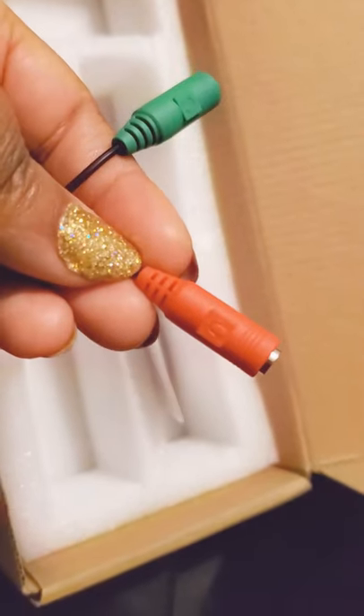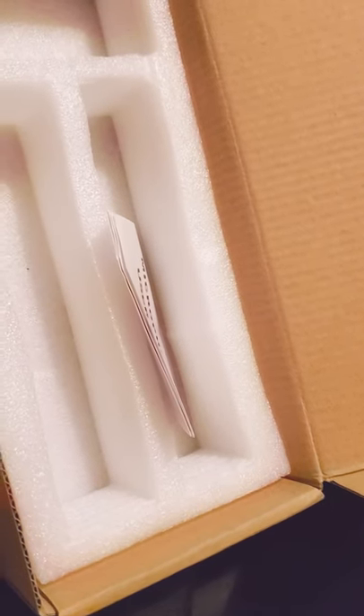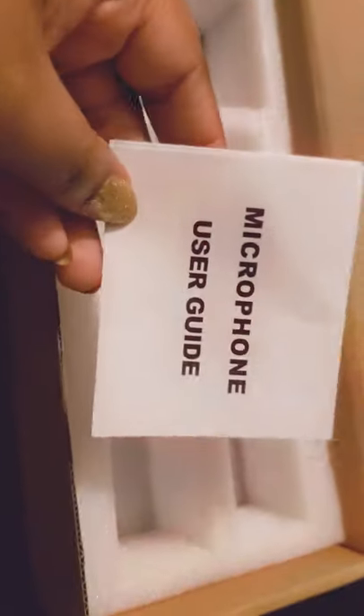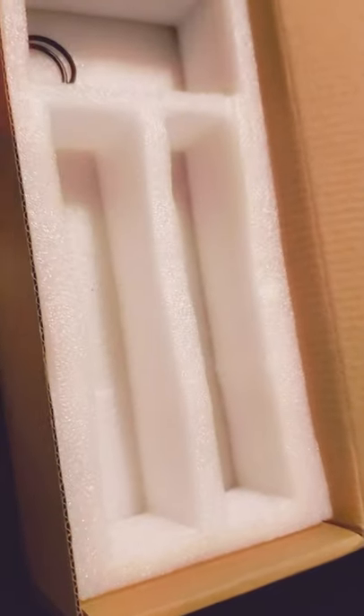Then we have this little splitter. You plug your headset into this one and plug the microphone in here, because phones pretty much only have one jack — usually for your headset. So this one has a splitter so you can plug in both the microphone and the headset.